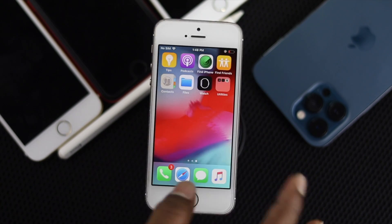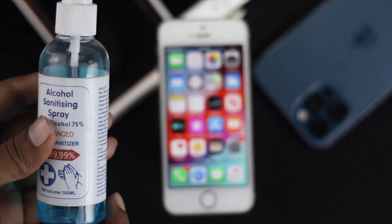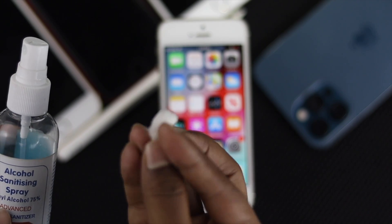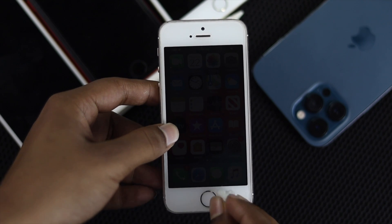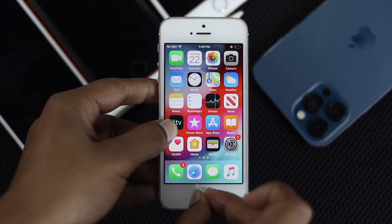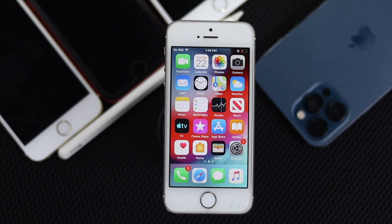If your home button is working perfectly fine, congratulations! But if it doesn't work, the next thing to try — since the pandemic is going on — you probably have an alcoholic spray like hand sanitizer. Go ahead and use a cotton swab, spray it a few times so it's damp, then grab your iPhone and move it around the home button in a circle for about 30 seconds. Afterward, press and hold the home button and check whether it's working.